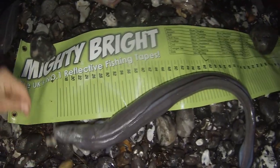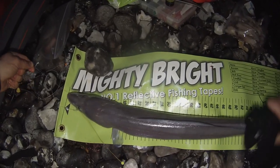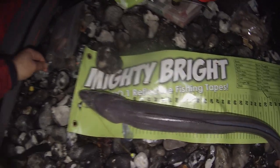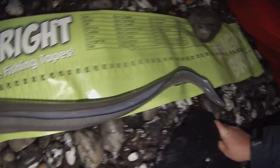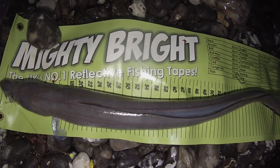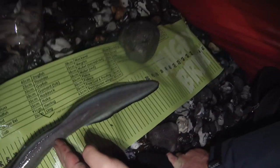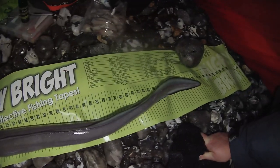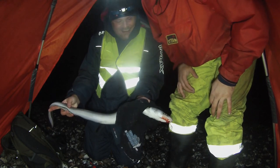So we're into big eel number two. Just going to measure him up, trying to keep him nice and still, away from all the gear. That is chunky — that looks like an 88 or maybe a 90. Yeah, I reckon that's about a 90 — definitely a 90. We're at 90cm on that one. 90cm eel — happy days mate, awesome. Let's get some pictures and we'll put them back in.